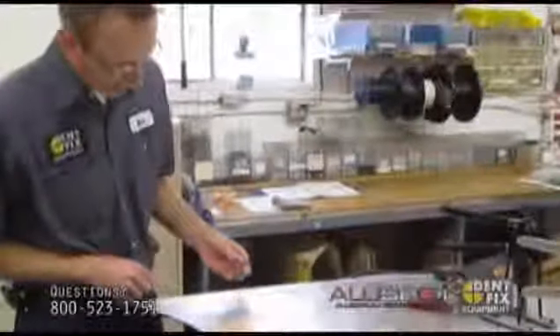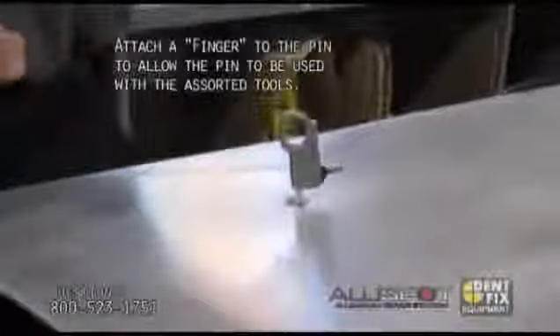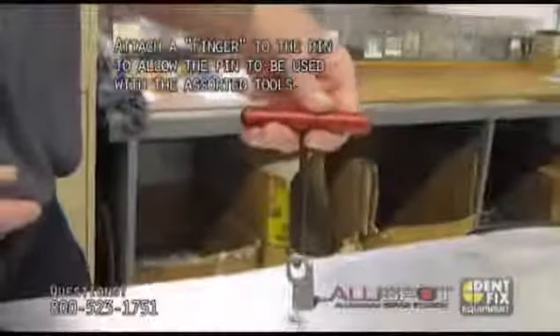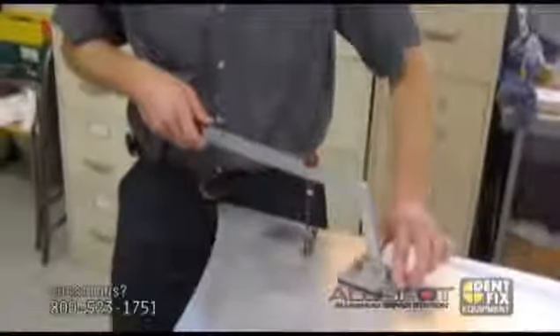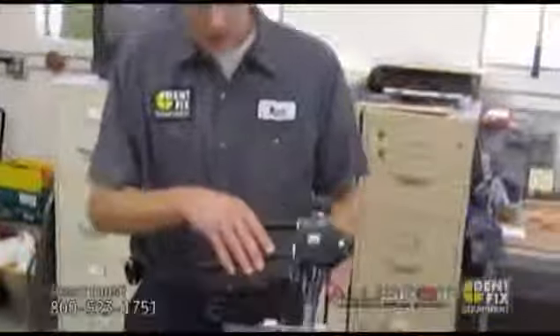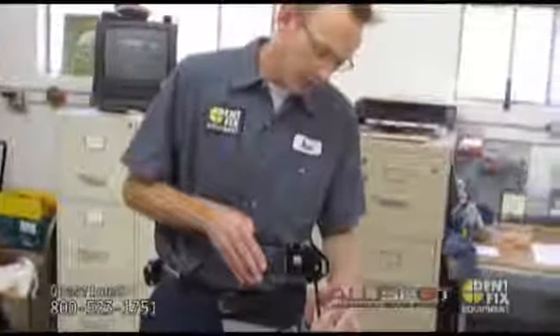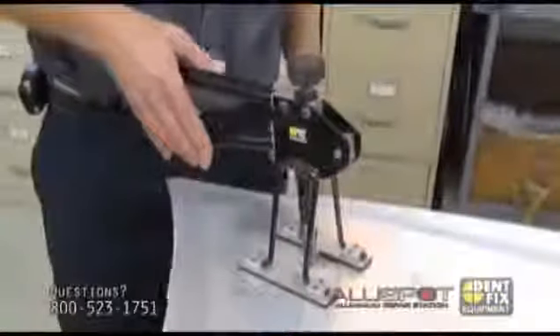Once the nail is attached, you can use any of the pulling devices we have. Attach a small pulling adapter — just push down the little lever and put it onto the nail. You can use a T-handle puller to pull up, or a lever puller, which comes in handy if you just want to find a good spot where you have good support. To take this off, just push the lever down and lift it up. This is what we call a squeeze puller — again, push the lever down and put it over the nail.